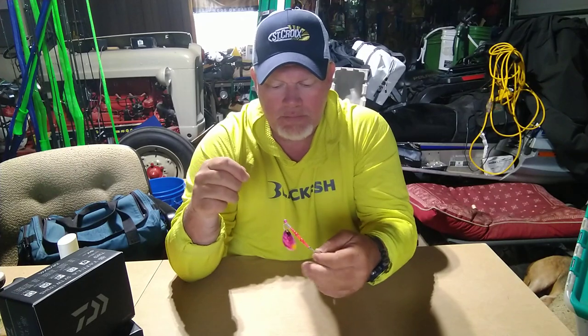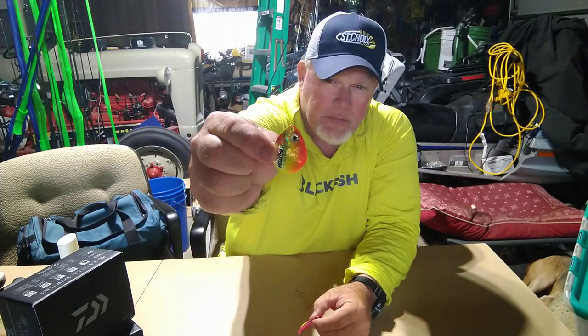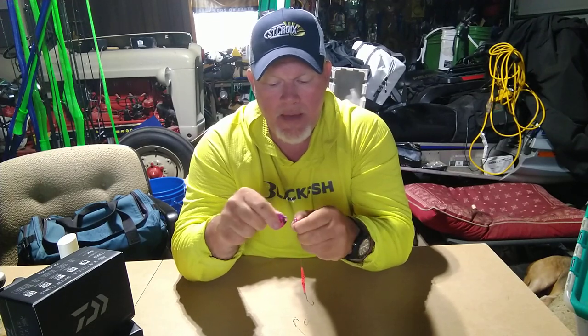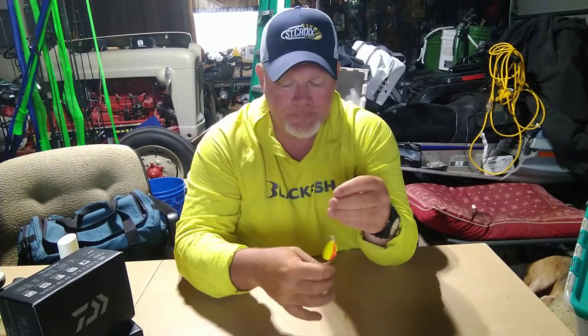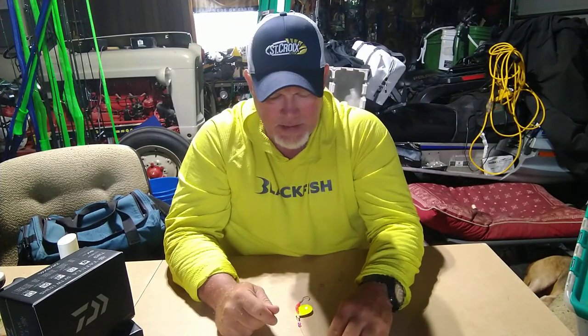That's going over the antifreeze pink. And if I want to change this up — for whatever reason if this color is not going — I can take, for instance, a number six Baitfish Image blade from Northland Tackle, pop that old blade off, put that new blade on, snap it underneath the little catch. Pink and chartreuse — I can live with that. So I can run multiple color blades on that same harness without having to pull a brand new harness off just because the blade color was different. Huge time saver.